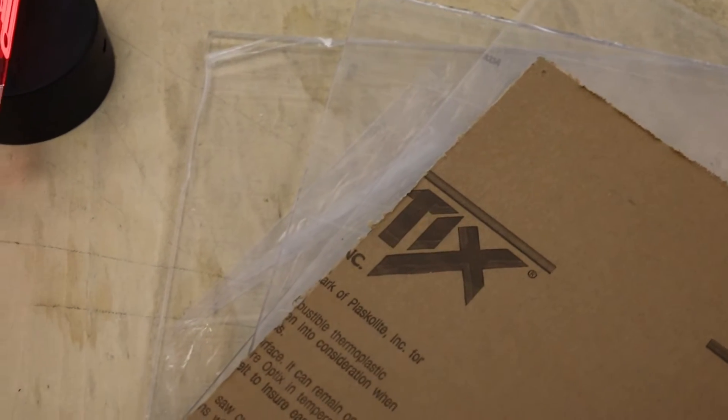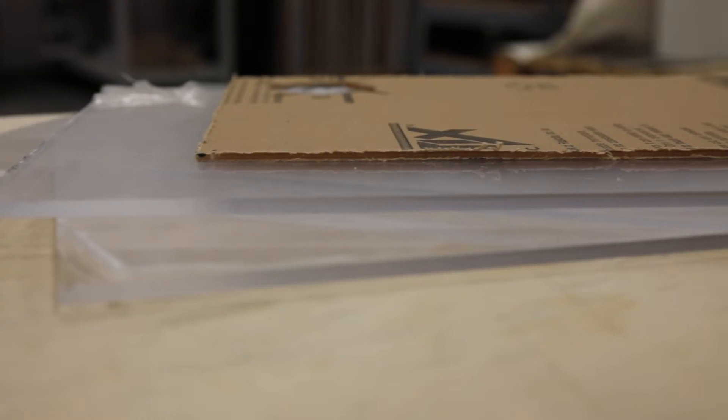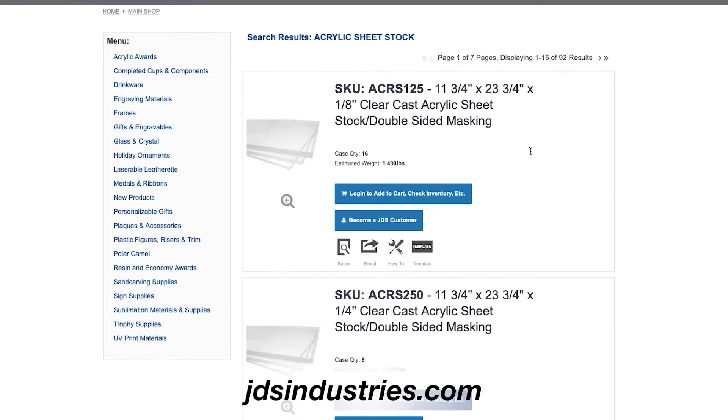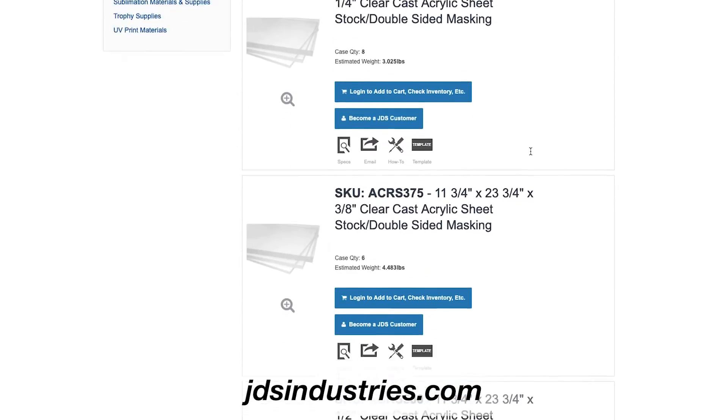Acrylic sheet stock can be used in a variety of ways for signage and other projects. JDS offers two types of clear acrylic sheet stock including both cast and extruded. You can view all of our varieties we offer by visiting us at jdsindustries.com.